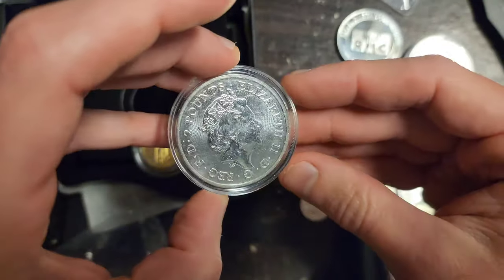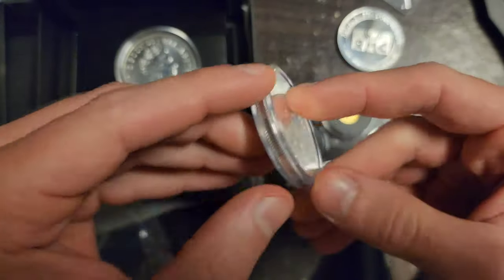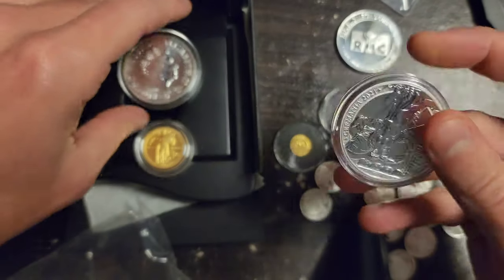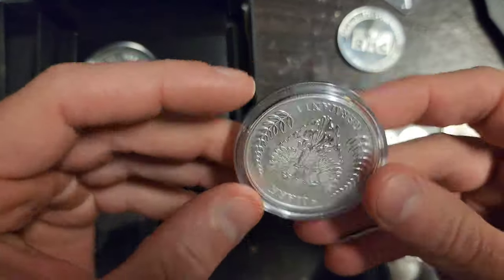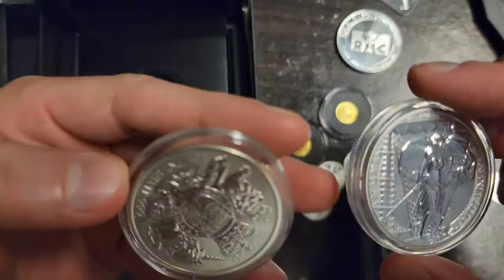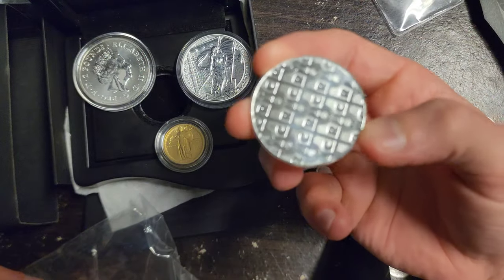Even though it's silver bullion, the Queen's Beast coin is still numismatic from the UK. And from the Germania Mint, I think that has a little bit more numismatic value than the Republic Metals round. It all depends on who's collecting and why they're collecting. These things would generally never be melted down.